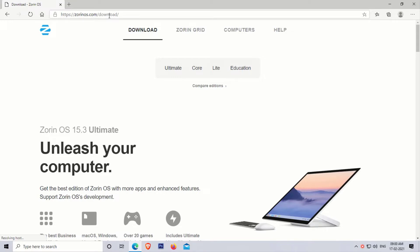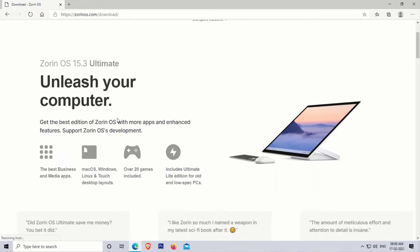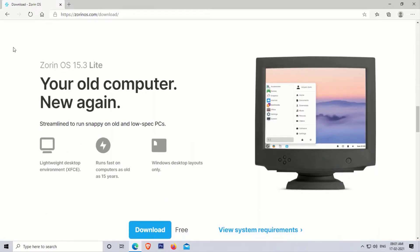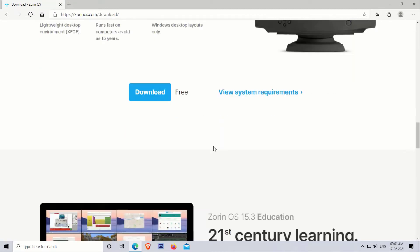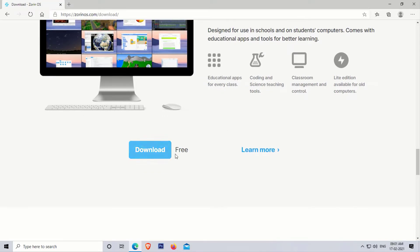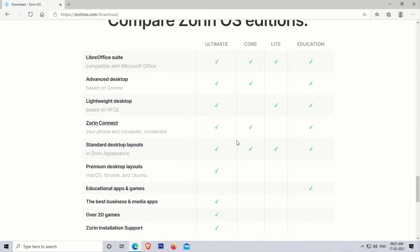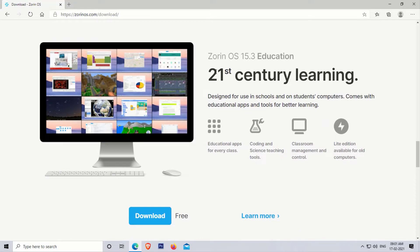Now the Zorin OS site is opened. As you can see here, this is the Ultimate edition of Zorin OS, but this is a paid edition. This is Zorin Core edition, which is the free version. This is Zorin Light edition, which you can use for low-end computers. This is Zorin Education OS, which is also free. You can download any edition and use the comparison table to select the right edition for your computer. In my case, I am downloading the Education edition of Zorin OS.